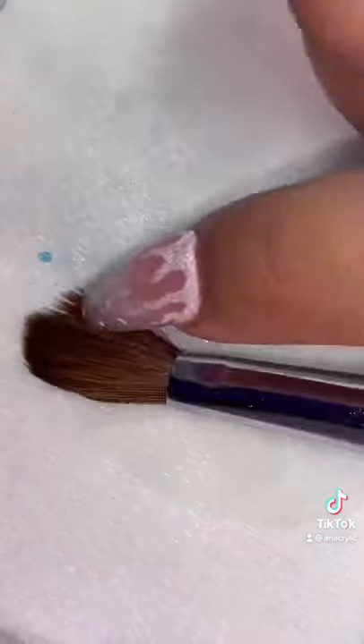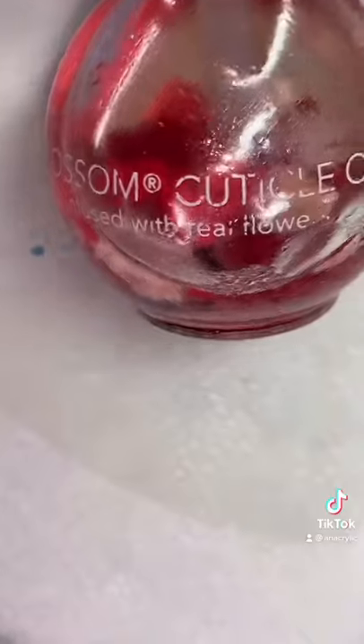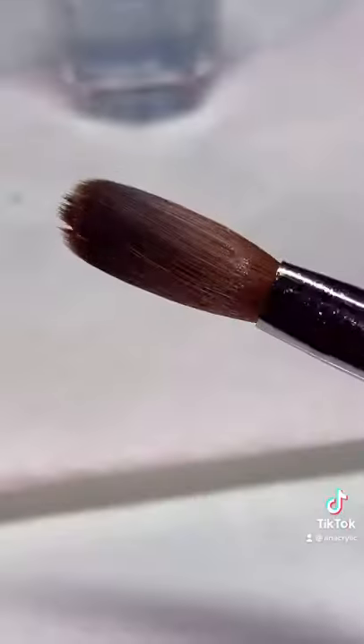Here you can see all the acrylic at the bottom. Then you just want to scrape out the rest with your finger. Now you can use cuticle oil for the tip, and then spread it around and reshape your brush. You should be all set.